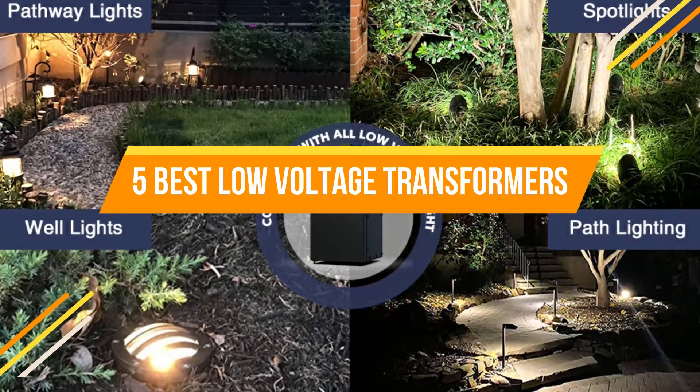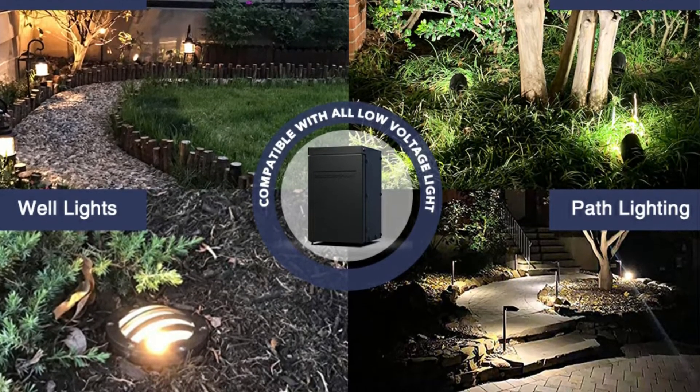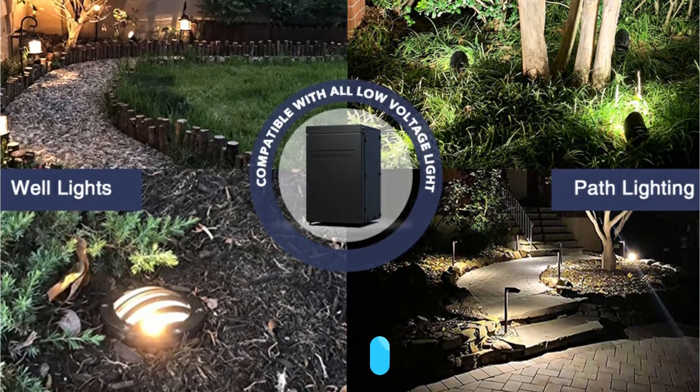Low-voltage transformers are step-down transformers that are commonly used to regulate landscape lighting outside of houses and workplaces. Low-voltage transformers can handle the extra load of many types of decorative lights as well as a variety of other external electrical components.